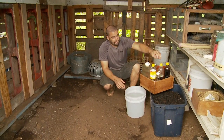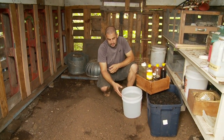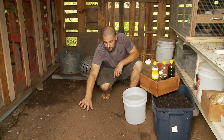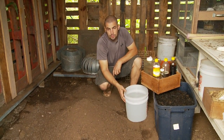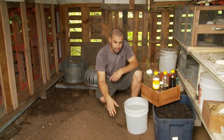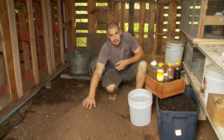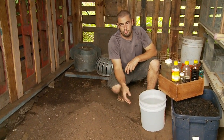So today, first things first, we have our water. This material is somewhat wet, so we are going to add it to our dry IMO 4, but we don't need as much water as if we had two dry materials. So our water amount is going to be based on the amount of dry material, as the wet material doesn't really need any more moisture.